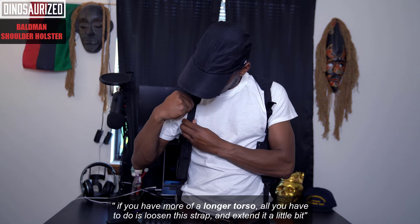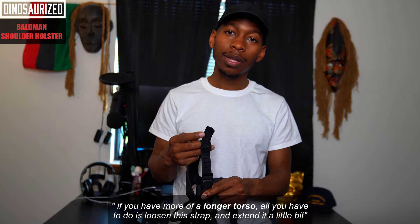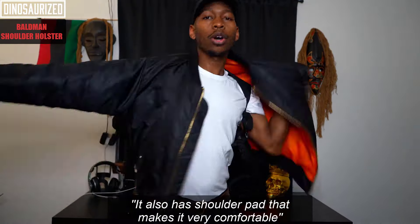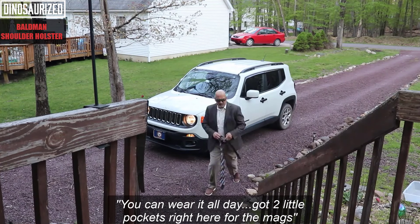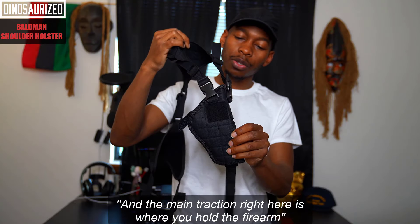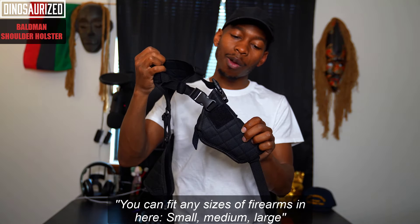If you have more of a longer torso, all you have to do is loosen this strap and extend it a little bit — it's a quick fix. It also has shoulder pads that make it very comfortable, so you can wear it all day. There are two little pockets right here for the mags, and the main attraction is where you hold the firearm.